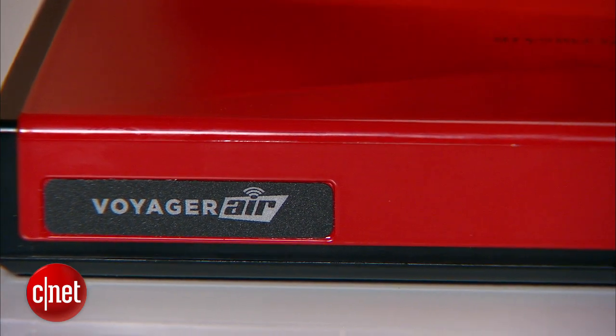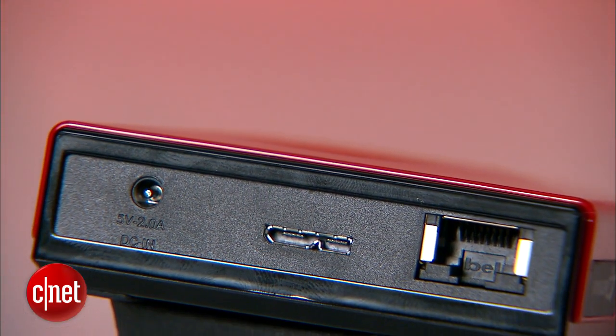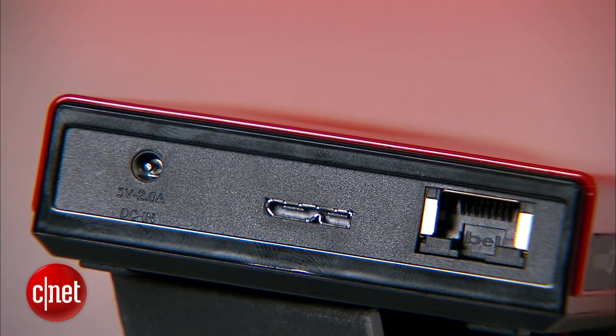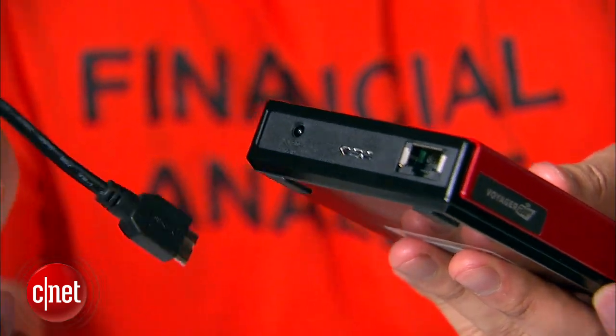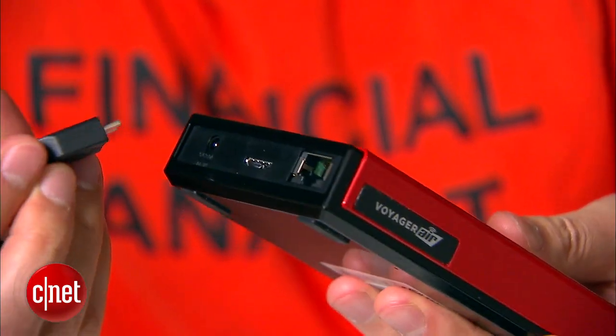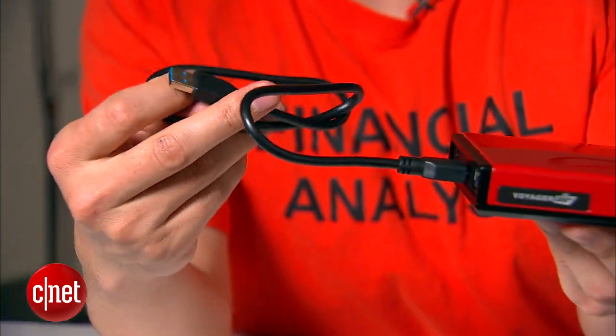It comes with a built-in Wi-Fi network, a built-in network port, and a built-in battery with up to seven hours of battery life. Almost everything you can ask for. And of course, it also works as a regular bus-powered portable drive when connected to a computer using the included USB 3.0 cable.